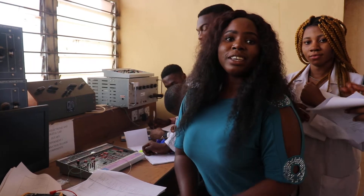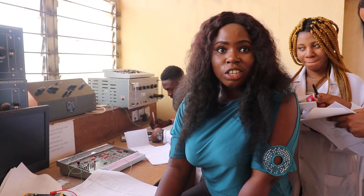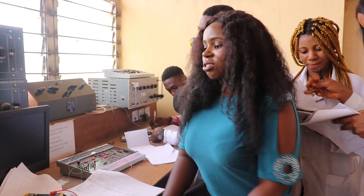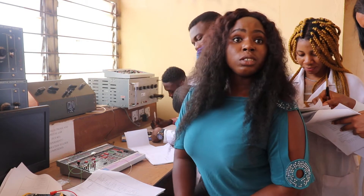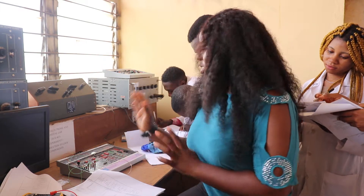Hello everyone. I am Engineer Tim W. Lekide and I work with the Department of Electronic Engineering, UNN. I conduct practicals for the four-year students in applied electronics, and that is what we are currently handling right now.